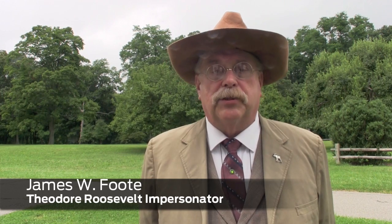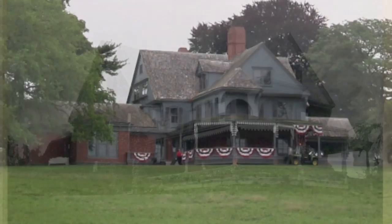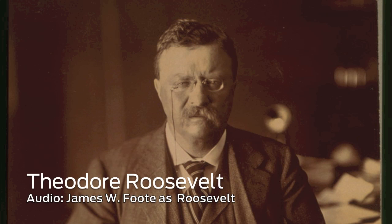We're celebrating here at Sagamore Hill 50 years of the National Park Service running Sagamore Hill. Sagamore Hill was Roosevelt's primary residence. 'Fond as I am of the White House, and though I've much appreciated my years in it, there isn't any place in the world like home, like Sagamore Hill.'